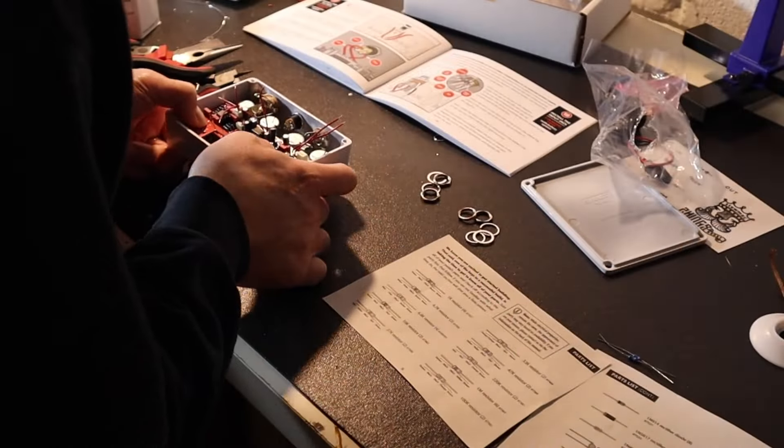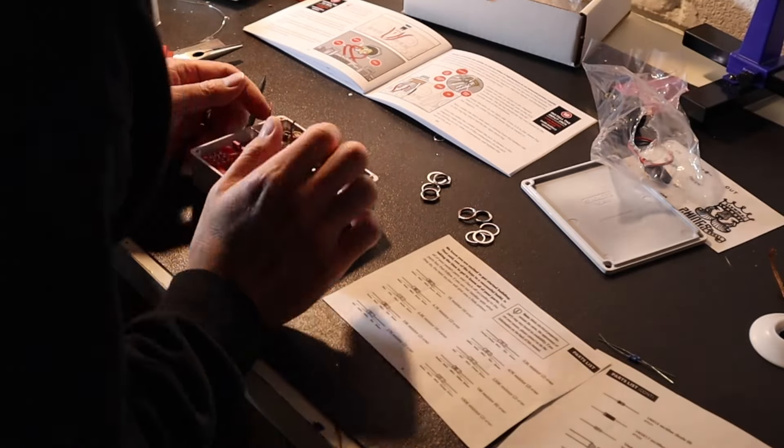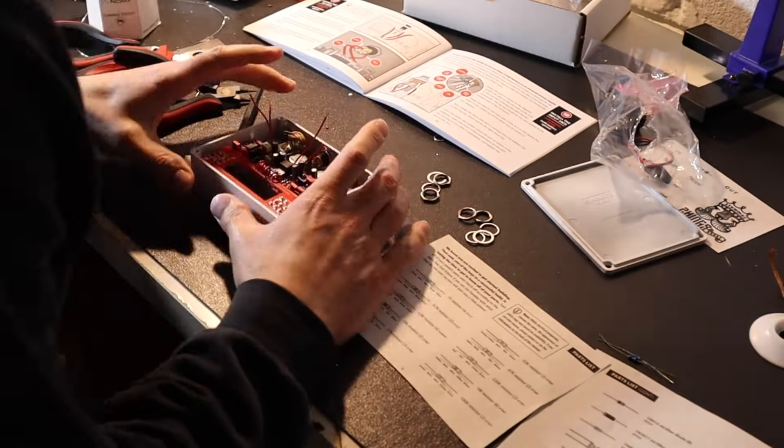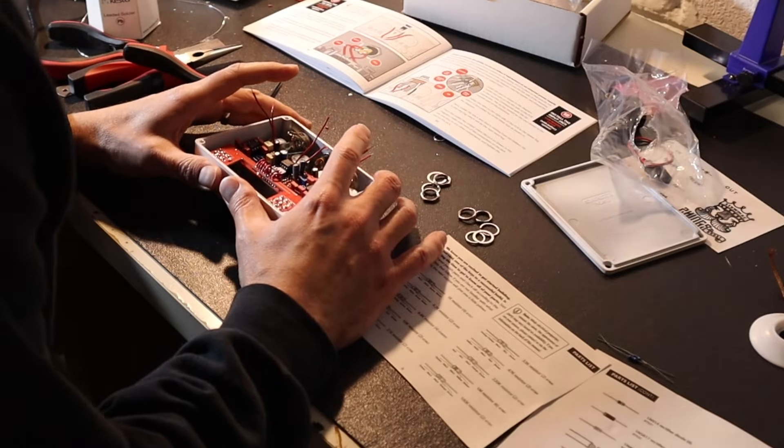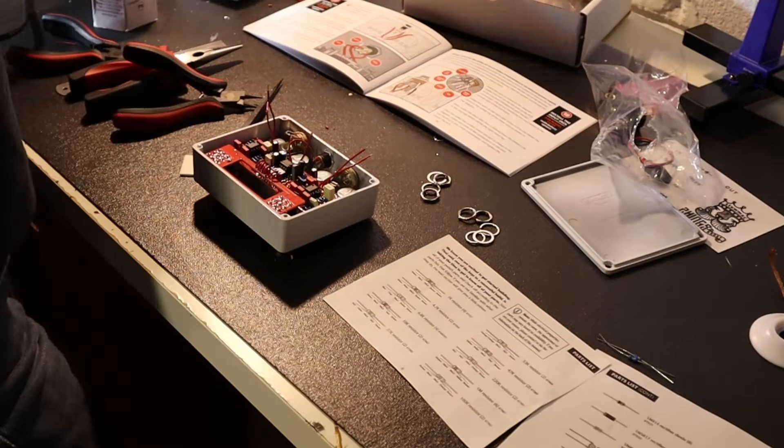Luckily for me, this time around it worked on the first try, which is not something I could say about the other pedals I've built — due to my own inexperience as a pedal builder. So this time around I felt really confident having all these parts. I wouldn't start here though. If you're thinking about building pedals for the first time, go with one of the other ones. The Sun Fuzz was a great place for me to start, and I would say that's my recommendation moving forward.